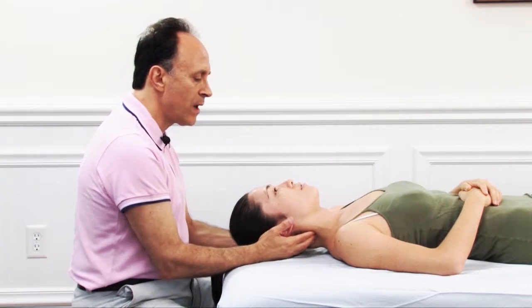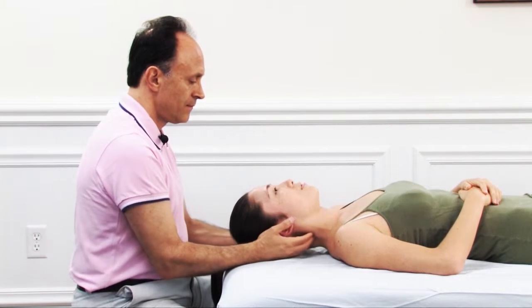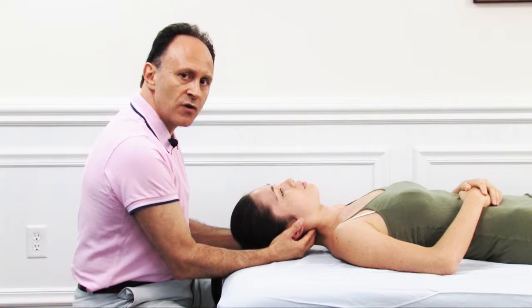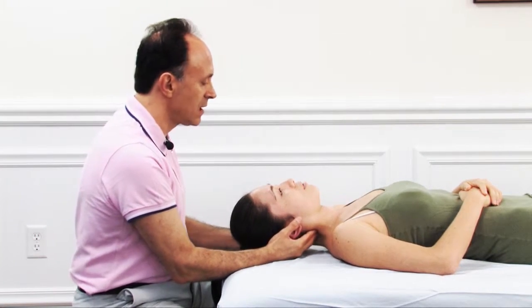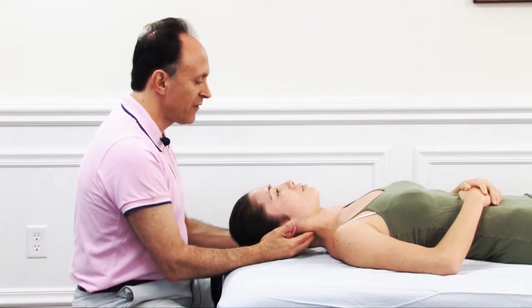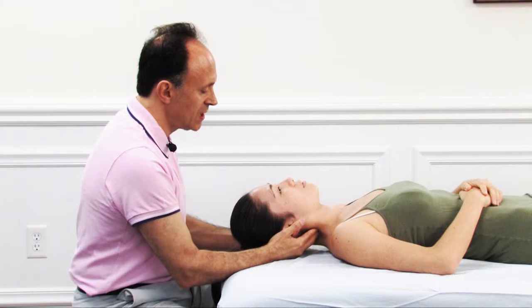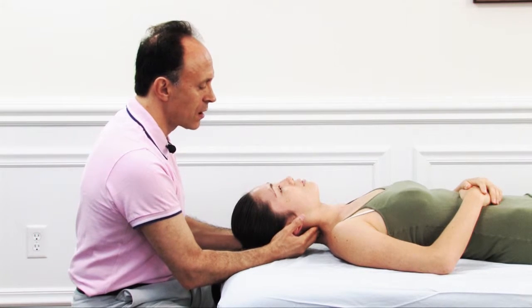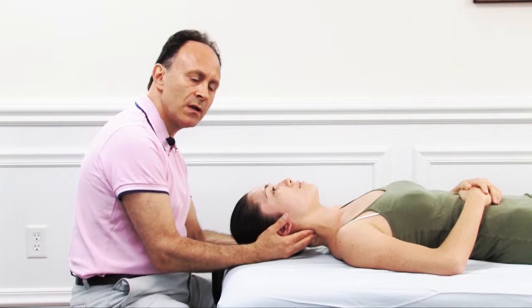This is a flowing, gentle motion palpation assessment. If we wanted to transition this into an actual joint mobilization technique, we simply transition from assessment to treatment by, when we reach tension, pushing in a little more to introduce an increased range of motion in joint play.